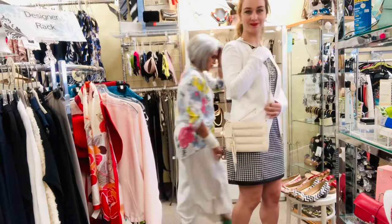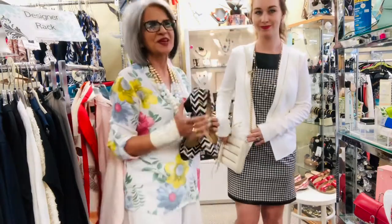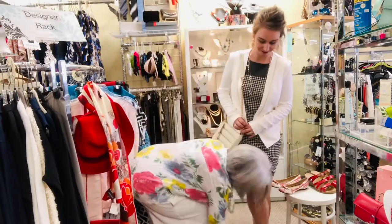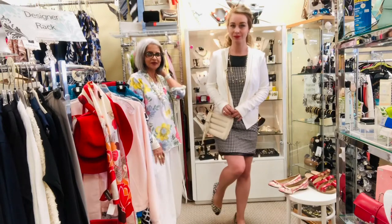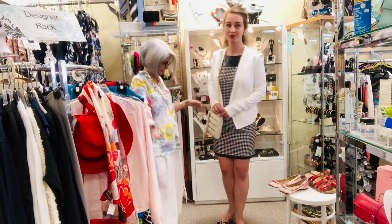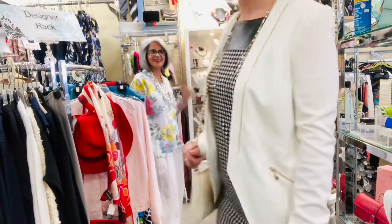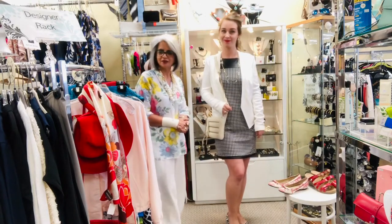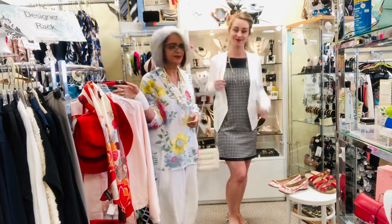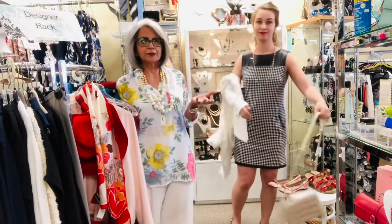And to finish the look, we give her a nice cute little cream and black pump. Such a cute little outfit — perfect little outfit, all ready to go out and have some fun.